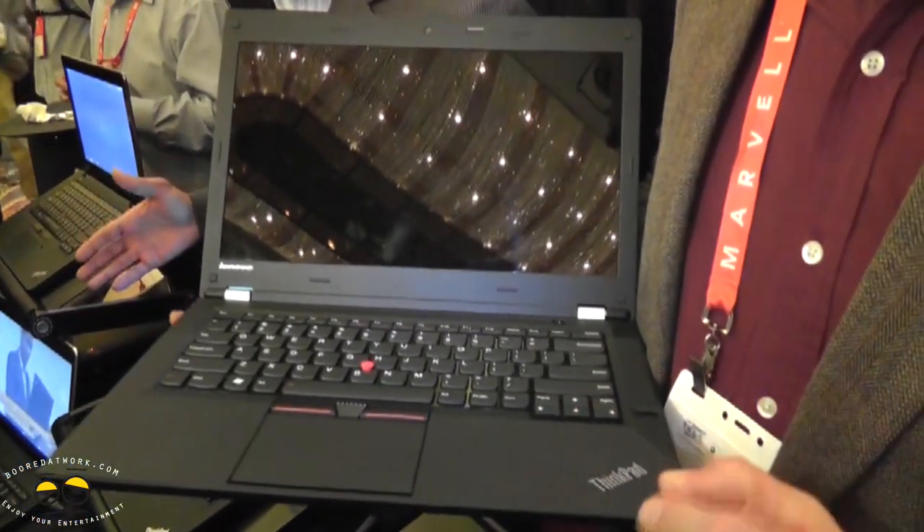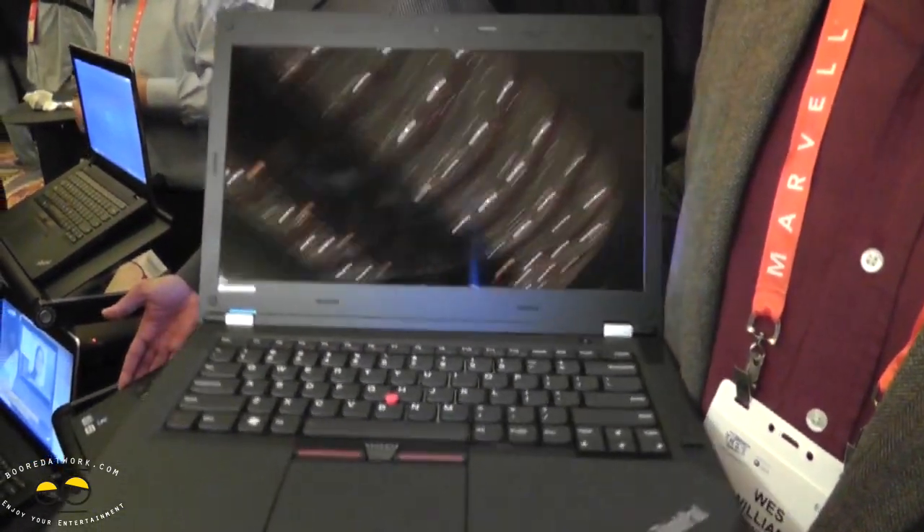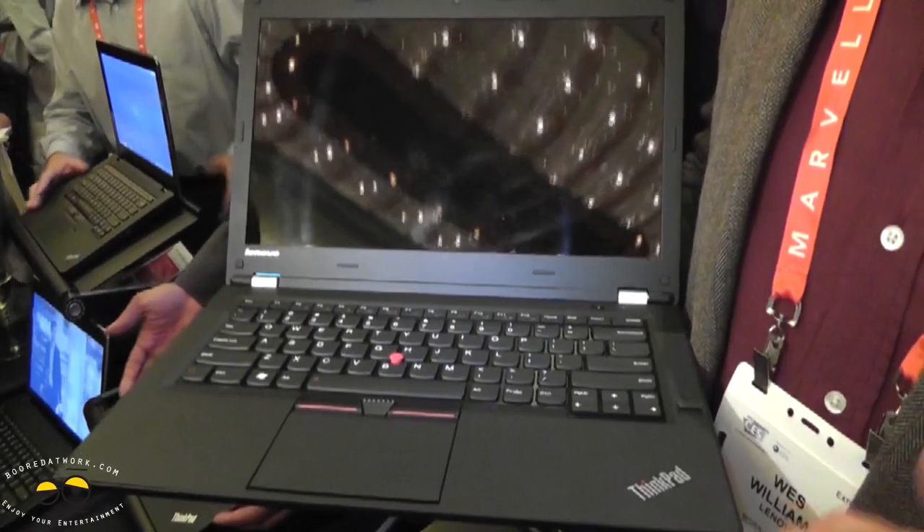I like that word commercial grade, but what that means is two things. First of all, it's everything about durability and reliability that you trust in a ThinkPad, but it's more than that to me.